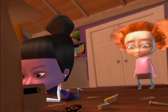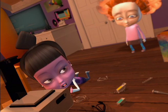Nine, cut the chatter and get down here and help me, please. Help you what? Can't you see? I'm building a 3D printer.